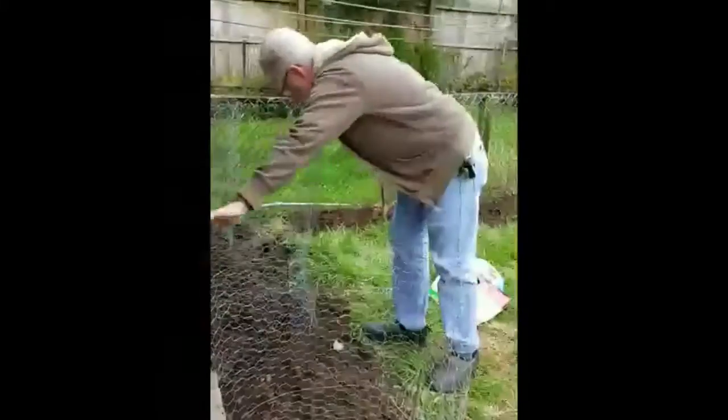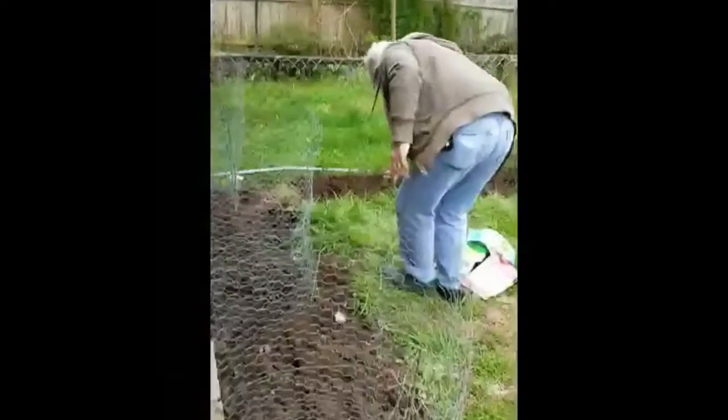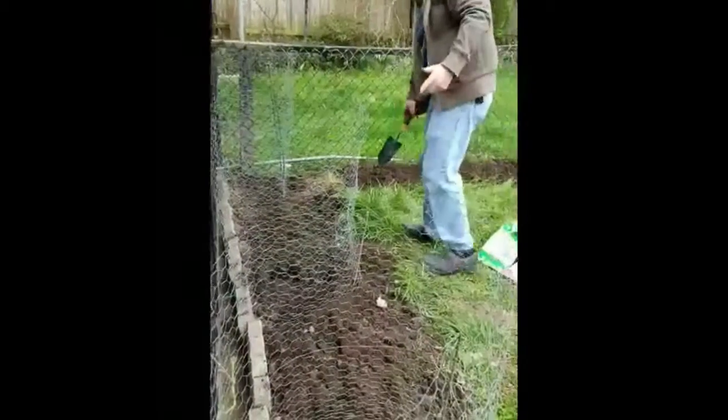So here he is. He's starting his garden, ladies. And Jim, what have you put up? That's potatoes so far.